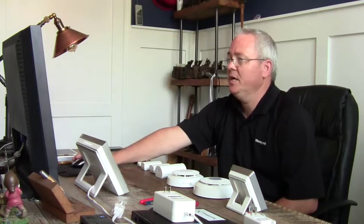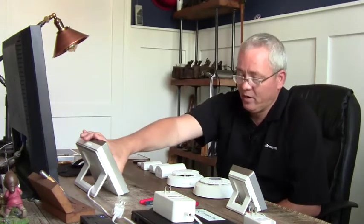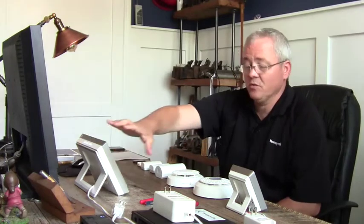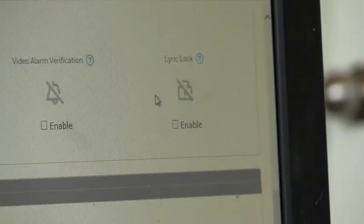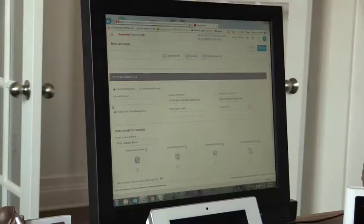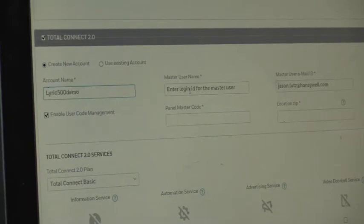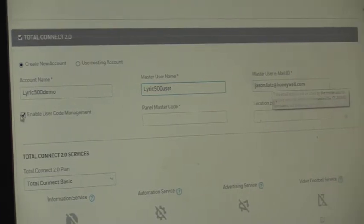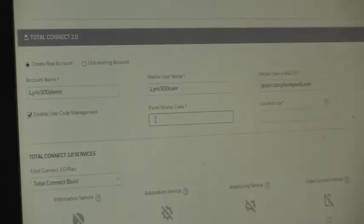We can enable Lyric Lock — the ability to lock out the alarm control panel from being taken over by competitors, and also lock down all RF6 devices so they become married to the control panel and must be unlocked before being used elsewhere. Total Connect is turned on by default, and we should be selling Total Connect on every job. We'll enter our Total Connect account name, username (auto-populated with email), enable user code management through Total Connect, and enter the panel master code 1234.